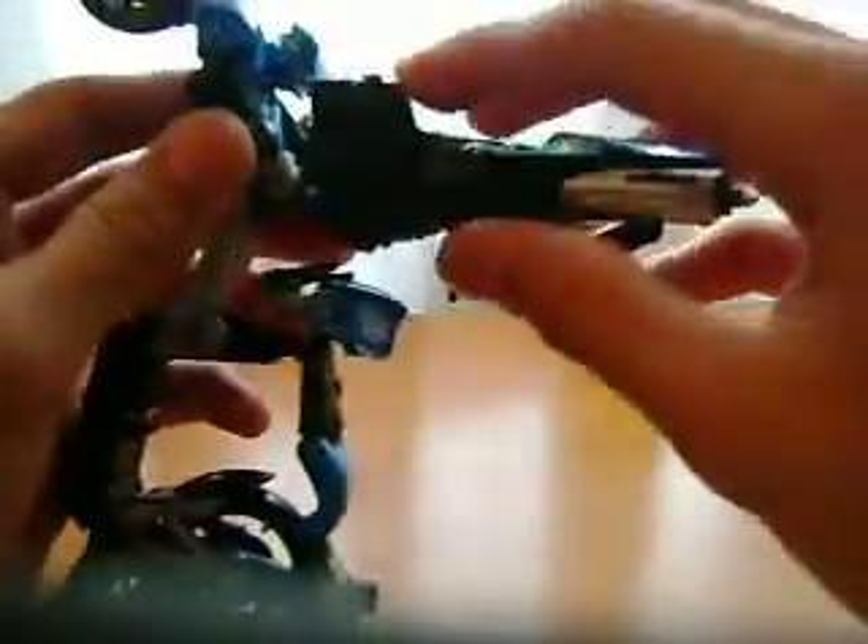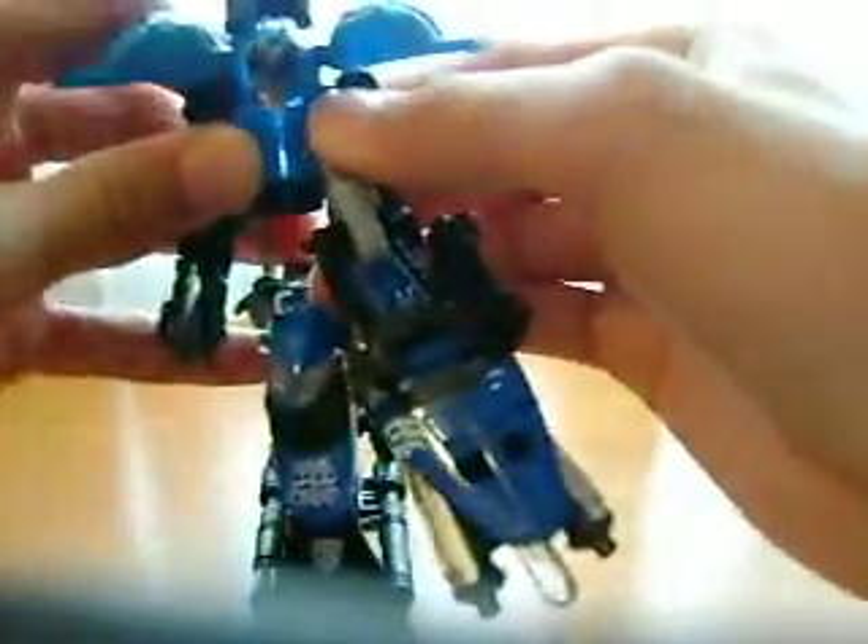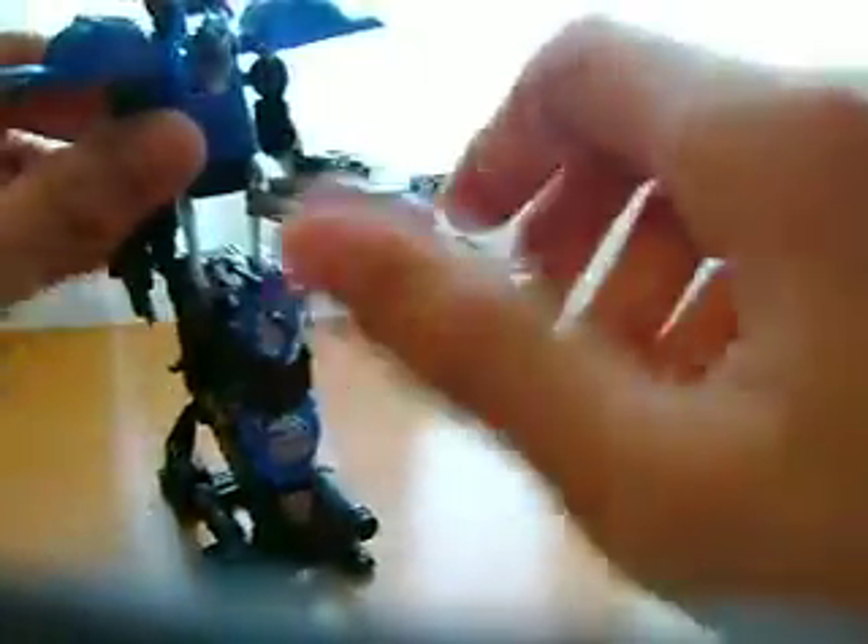Just thought I'd tell you that. To put her into robot mode, remember to flip that up and then tab it in so it's not dangling down — which I used to do until I realized the instructions do not mention this, and I haven't seen anybody do a review that says to do that.